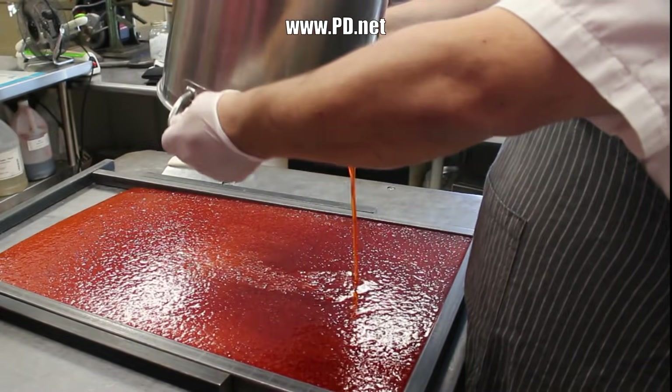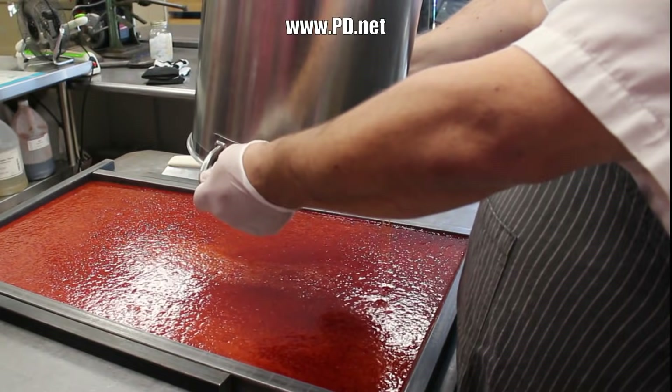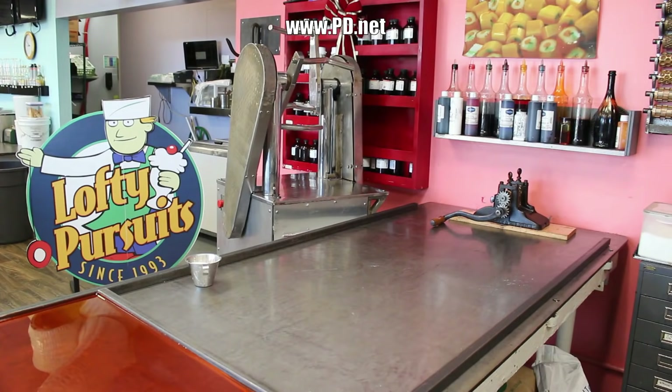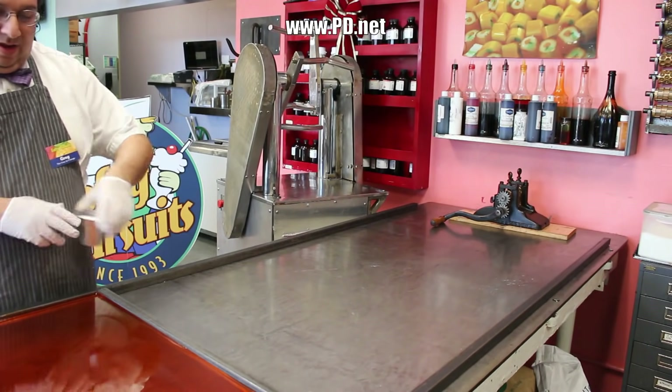In the pot we've already cooked the sugar to 310 degrees Fahrenheit — that's about 157 Celsius — and we're pouring it on our candy cooling table. It's already got the flavor and the color added. The only thing left to add is some citric acid, and that's gonna be the white powder you'll see added in a moment.